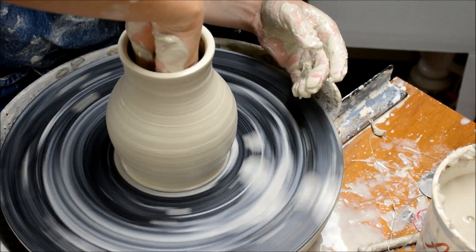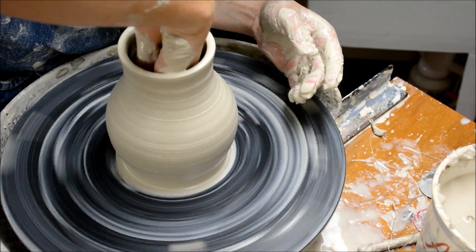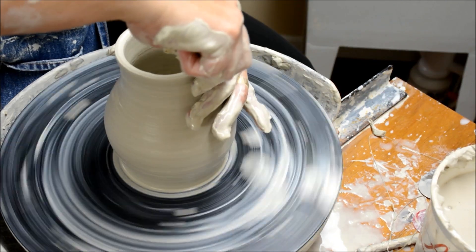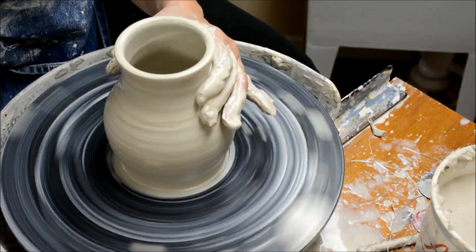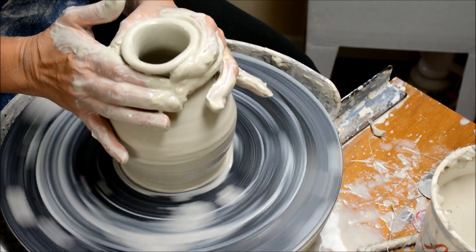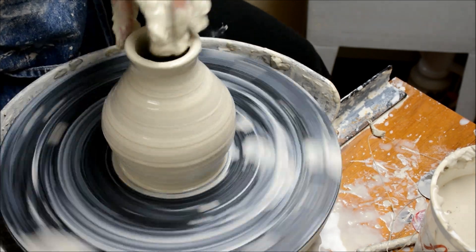This clay is pretty soft, so you just have to watch it. If it's really soft, that means it can change really quickly, or perhaps it could slump more.